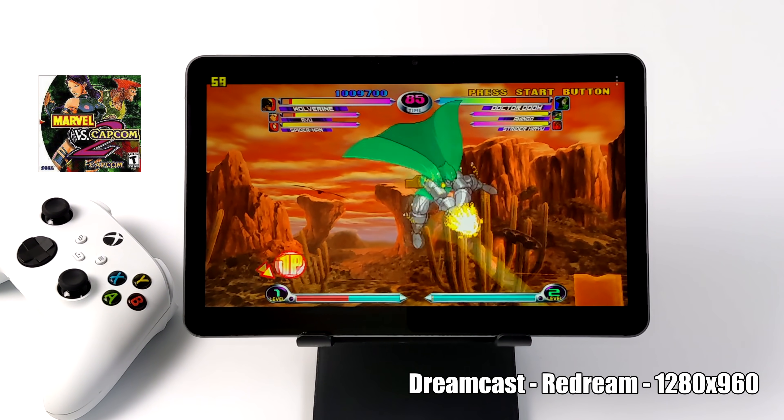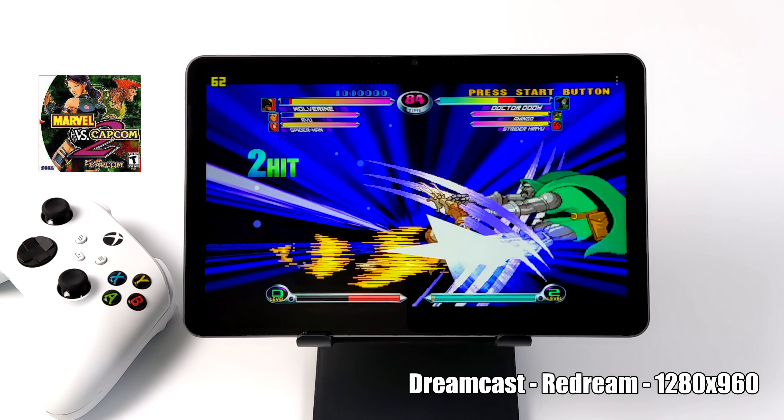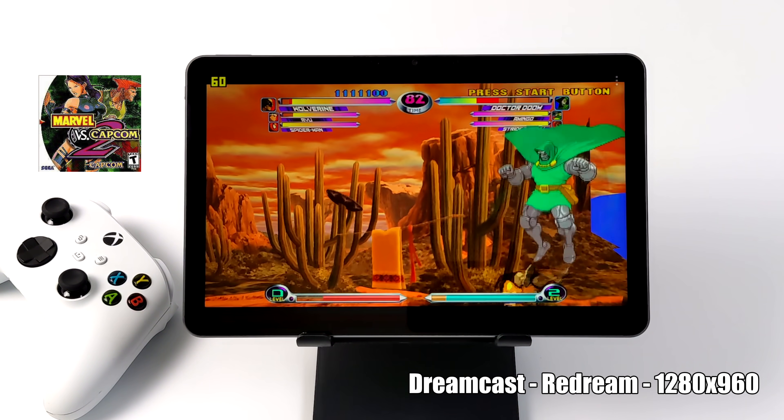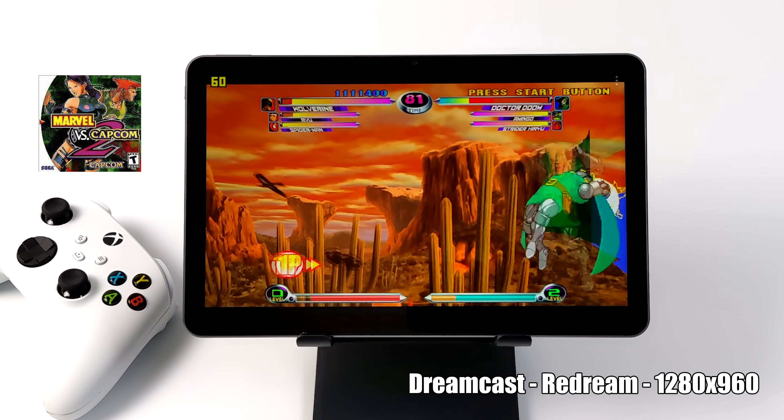Here's some Dreamcast using the ReDream emulator at 1280x960. On the T618 I haven't had any issues with this one either. Dreamcast works amazingly on this device.